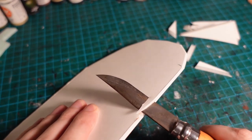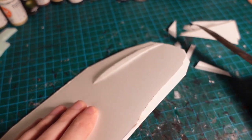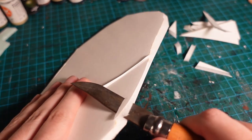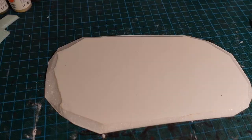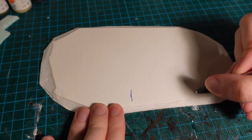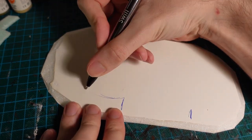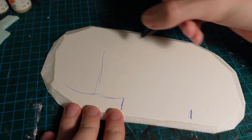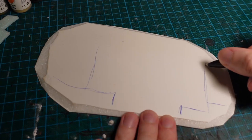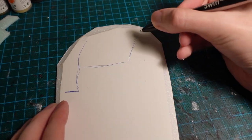Starting with a rough oval of foam core and beveling the edges. Then using a pen to mark out a rough floor plan for where the ruins and the gatehouse will be, making the main bulk of the gatehouse in roughly the centre, with a piece of wall sticking out either end, so it can be put in a few different configurations with the other pieces.